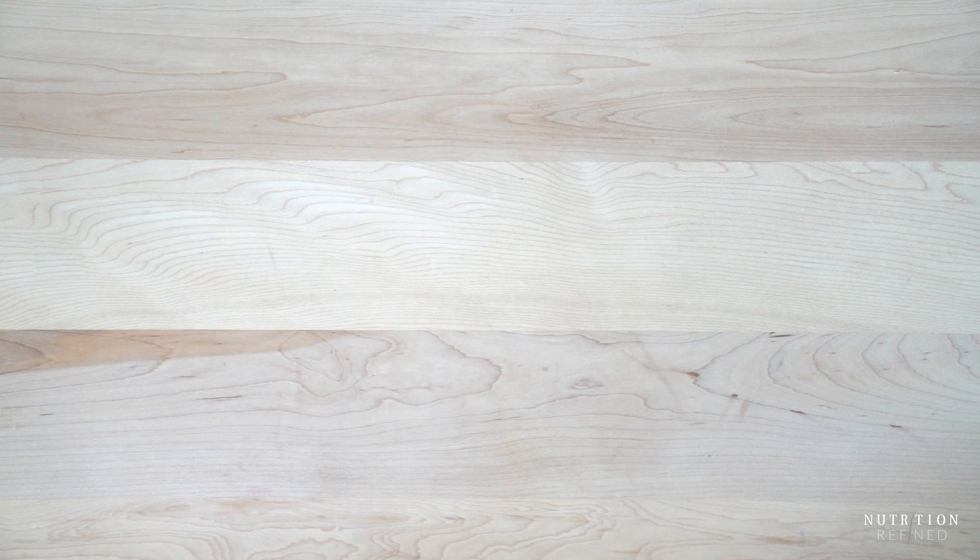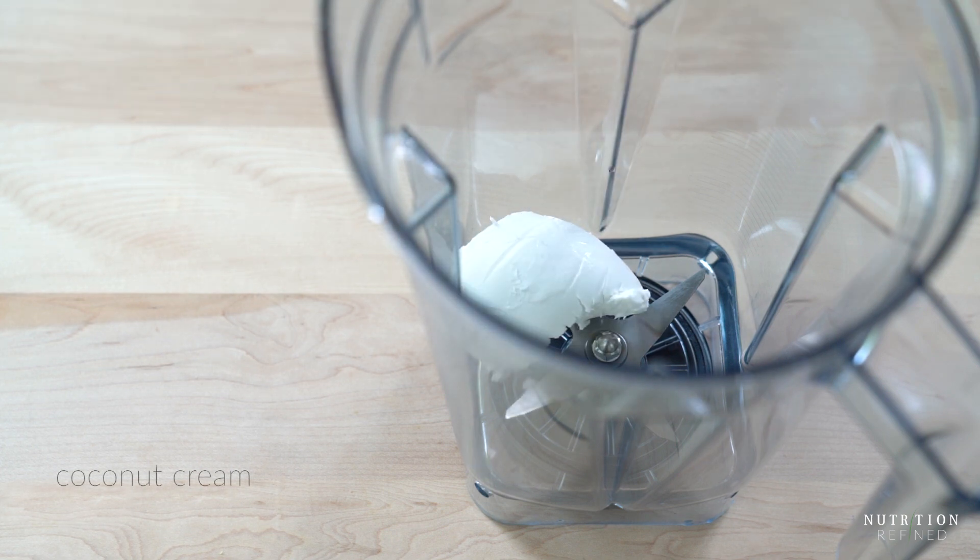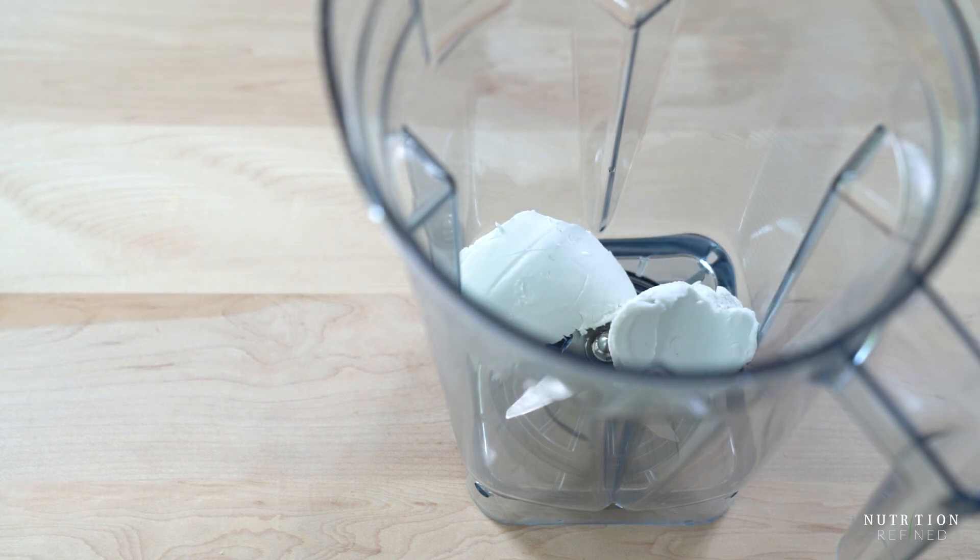Now onto the cheesecake filling. You can either use a can of coconut cream or a couple of cans of full-fat coconut milk and just scoop out the cream off the top, medjool dates, coconut sugar, cocoa powder, cacao butter, and a pinch of sea salt.